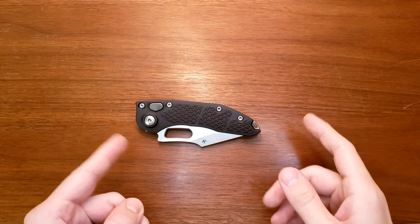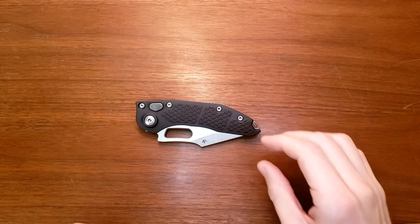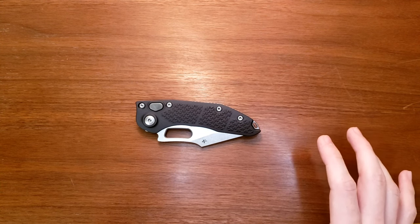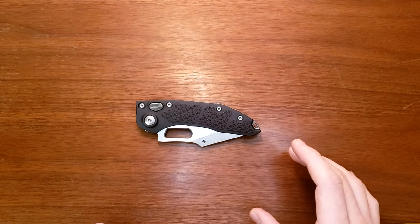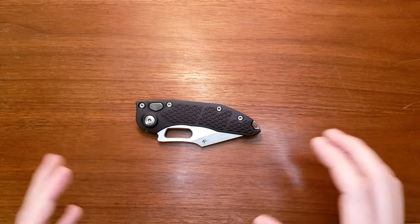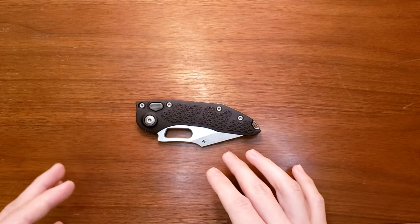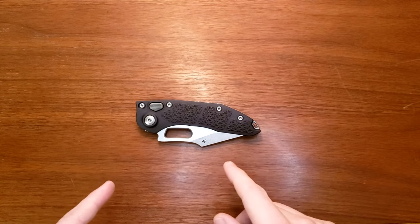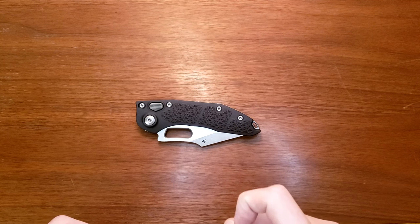Hello, welcome back to the channel. It is Dan Nocturne Knives. Today I'm going to be coming at you with a quick first impressions video. This is not my knife — it's a customer's knife. I'm going to be sending it out Saturday or Monday, depending on when he prefers it to get there. I just finished sharpening it up and I want to film this first impressions real quick so I can get it back to him. Daniel, thank you very much for the support — I appreciate you.